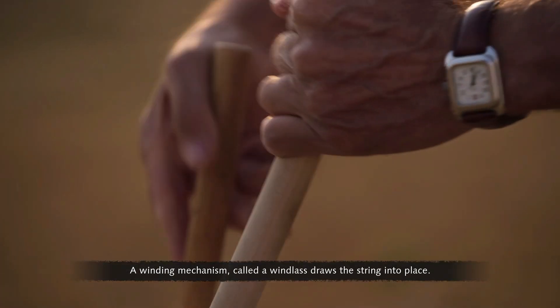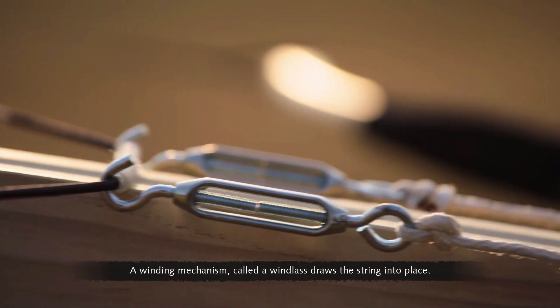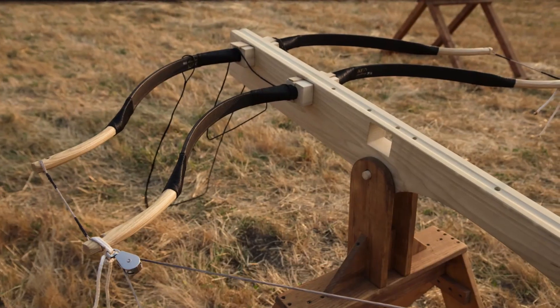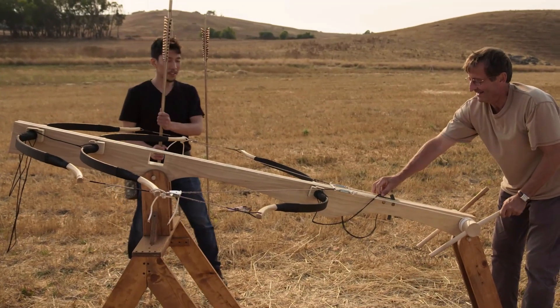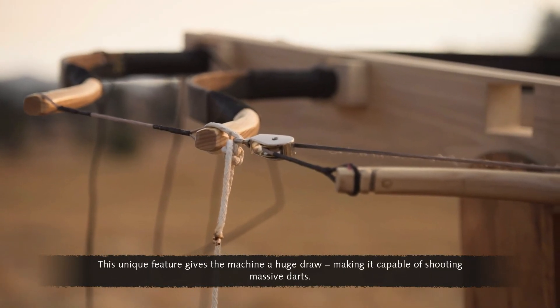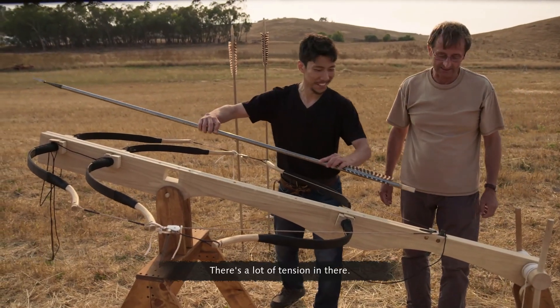A winding mechanism called a windlass draws the string into place. You can see that tension as it's pulling that last bow in reverse. A crucial part of the design is the backwards-facing bow. This unique feature gives the machine a huge draw, making it capable of shooting massive darts.